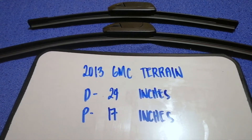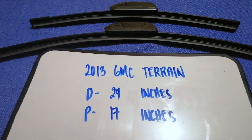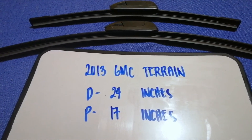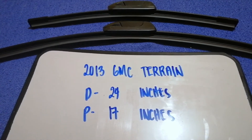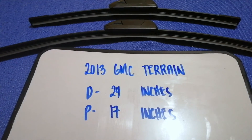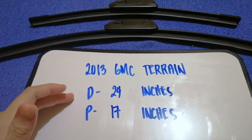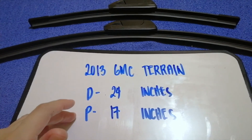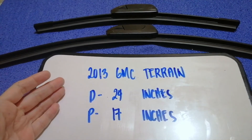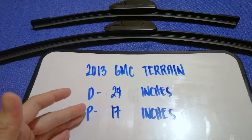I have already looked it up — just check the video description and I will try to leave the info there as well. The wiper blade replacement size for the 2013 GMC Terrain is 24 inches for the driver side and 17 inches for the passenger side. As you can see, the blade size is different for the driver and for the passenger.